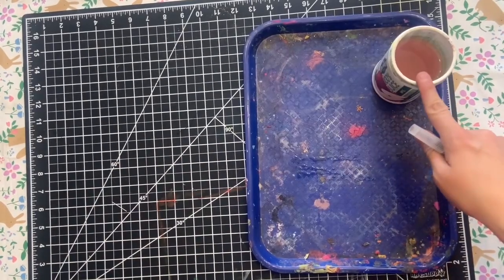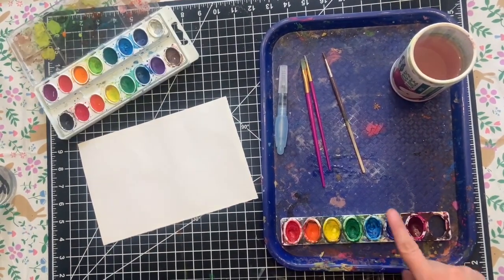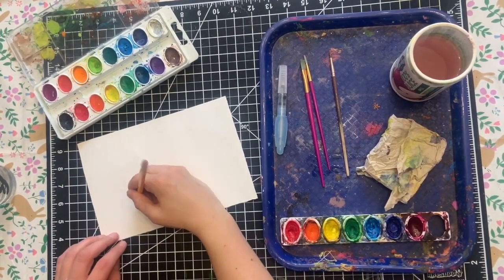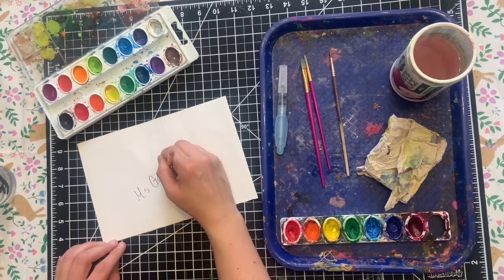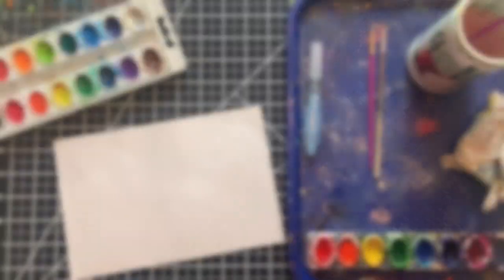You're going to need a mat so you don't get anything dirty, a cup of water, a sheet of paper, different size brushes, watercolors, and I like to keep a rag on the side just in case I get paint anywhere. Be sure to put your name and date on the back so you remember when exactly you did this piece of artwork.